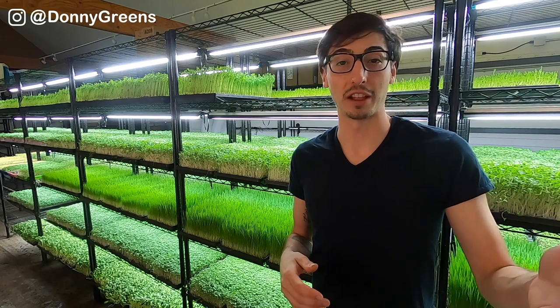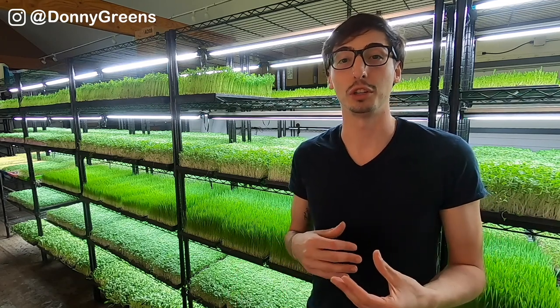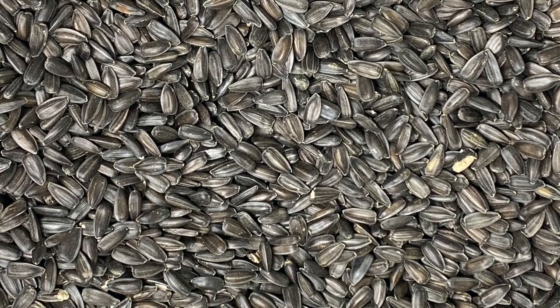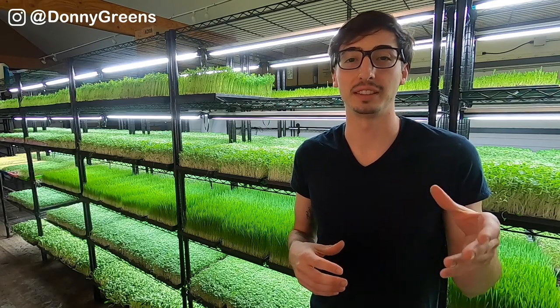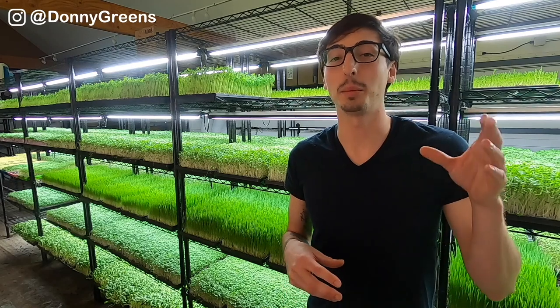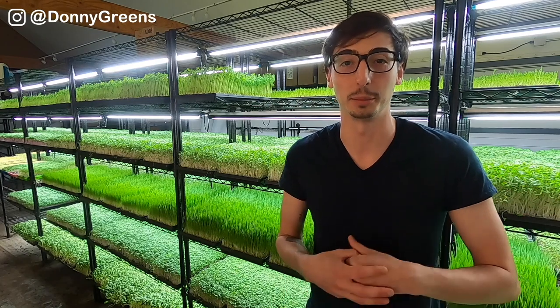I'm sure you want to improve your sunflower microgreens so let me take you step by step to show you exactly how I grow mine. It all starts with high quality seed and the seed variety to use is called black oil. It is much easier to grow high quality sunflower microgreens if you're using high quality seeds in the first place.